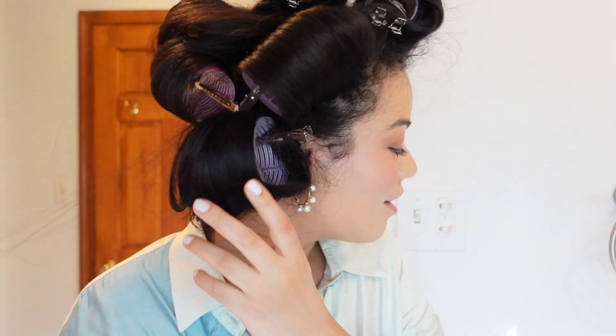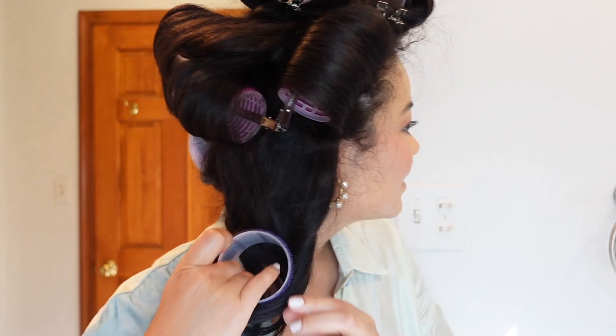It's been about 20 minutes, so I'm taking the rollers off — this is my favorite part of the entire process. I'm loving the results. I took all my rollers off and I'm going to add just a tiny bit more of the Olaplex Number Seven Bonding Oil to get rid of some flyaways and add more shine. Guys, look at that volume! I love how smooth, soft, and shiny my hair looks right now.